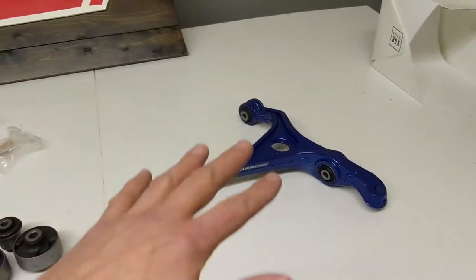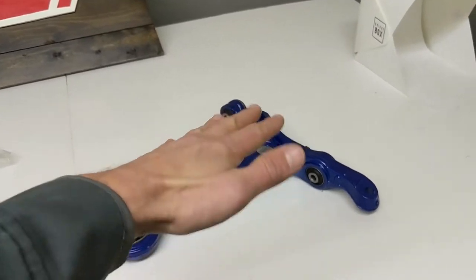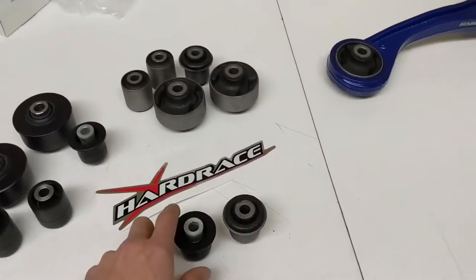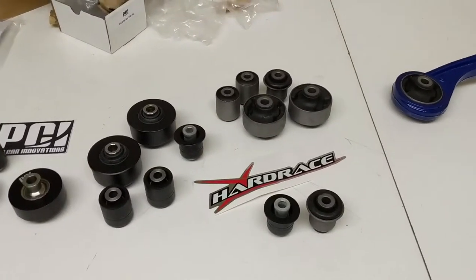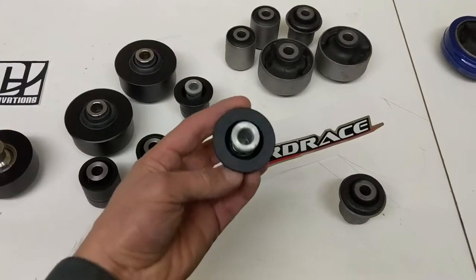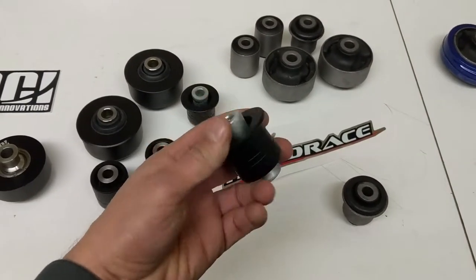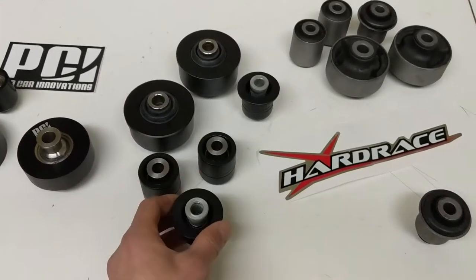If you put spherical bearings in at all the mounting locations, the arm is rigidly mounted and moves in a limited degree of freedom. If you're looking for sharper steering feel and more accurate damper feel, you're going to get more out of the chassis — a much more direct connection between the tires and your fingertips when you use these bushings with spherical bearings.